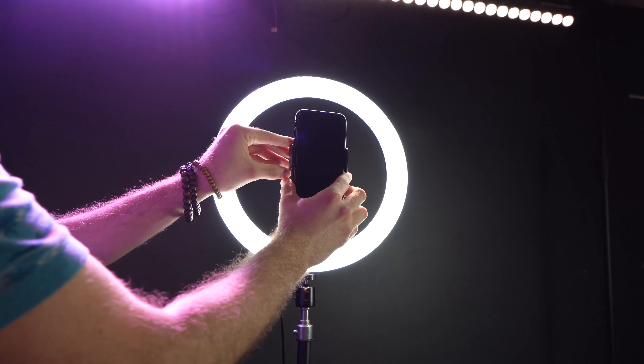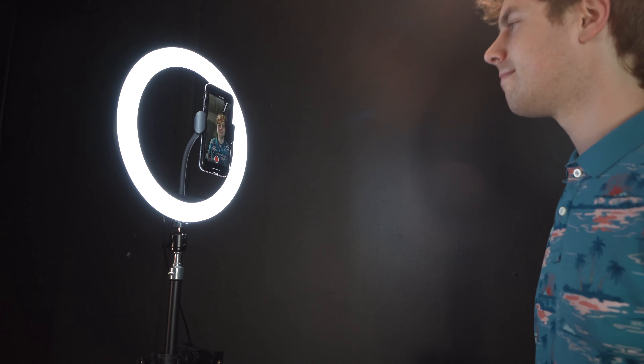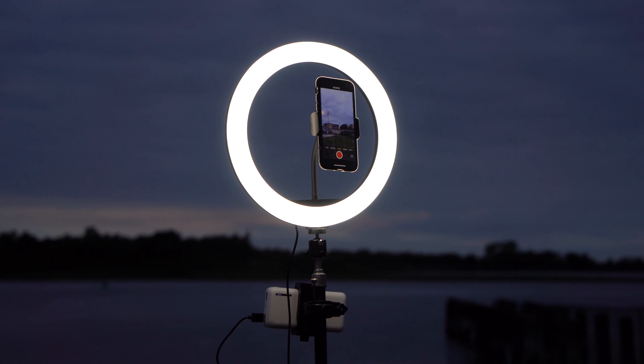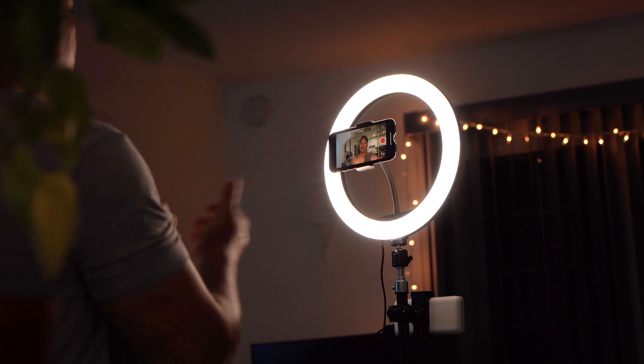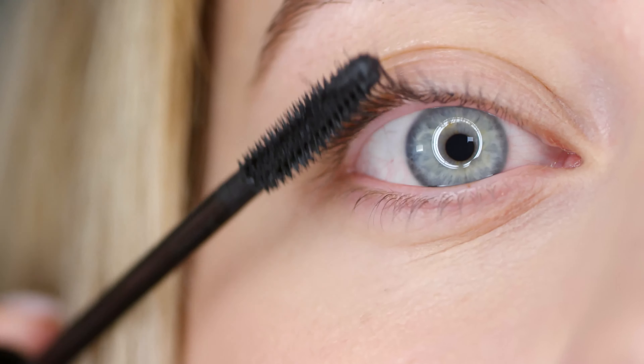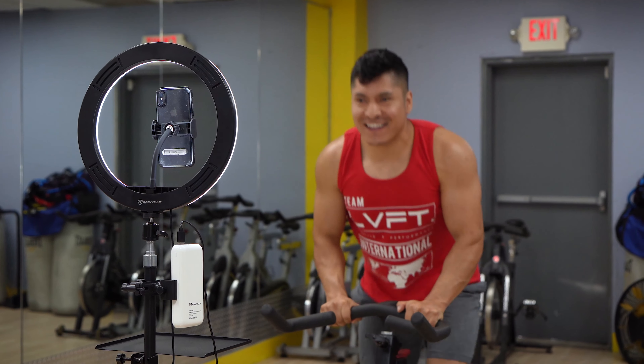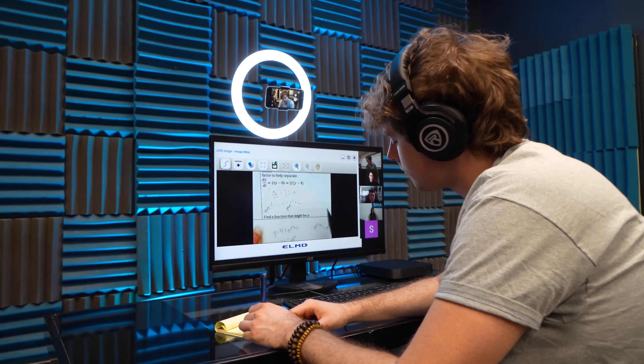This halo light is perfect for lighting up any room or even outdoor locations when using your smartphone for recording videos or taking photos. It's incredible for mobile live streams for musicians, entertainers, and gamers, for makeup tutorials, for TikTokers, and even for class streaming like fitness and yoga classes or even academic classes like virtual tutoring.